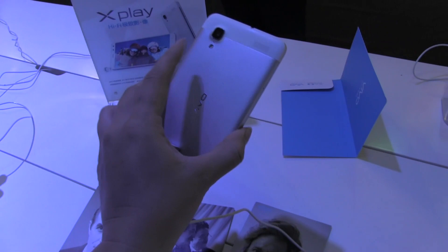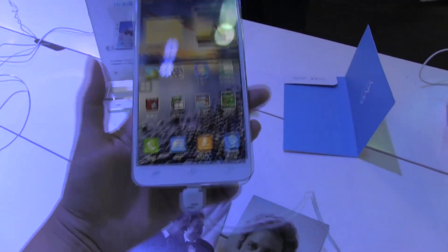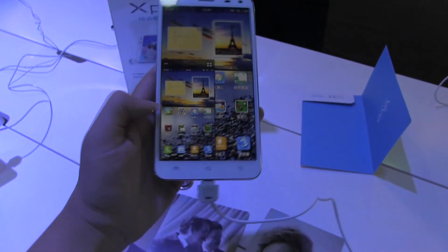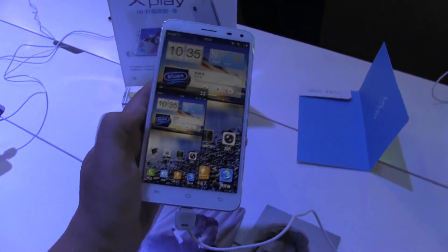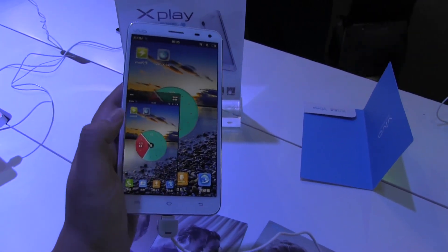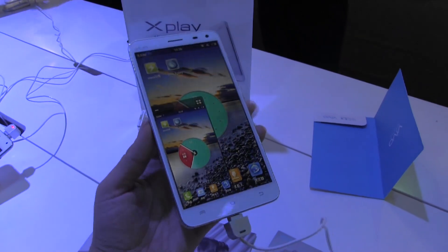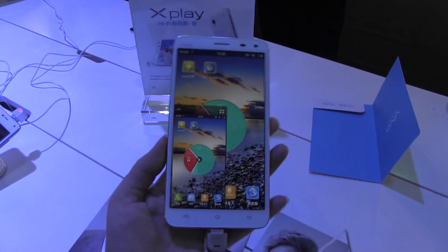So I'm pretty fond of this device. I like that they've packed in a whole bunch of features. I especially love that they've done that natural single-handed motion on a 5.7-inch device. Only available in China, sadly. But I'm Nicole Scott from Mobile Geeks at Mobile Asia Expo 2013, taking a look at what's available in China.